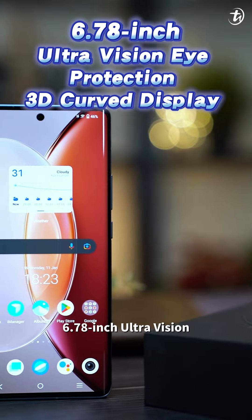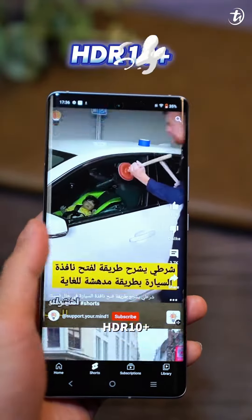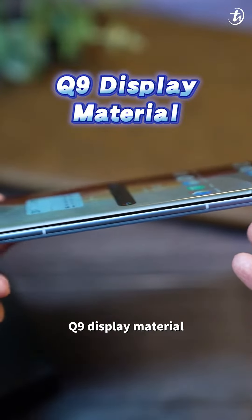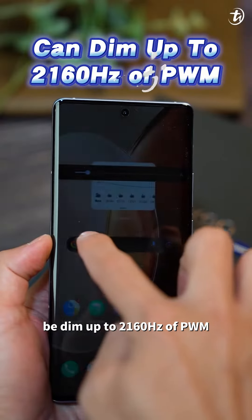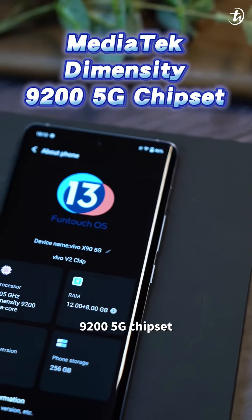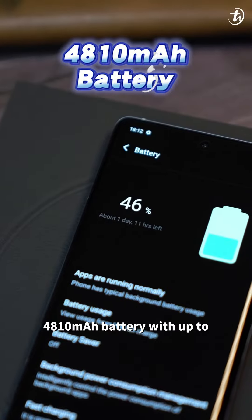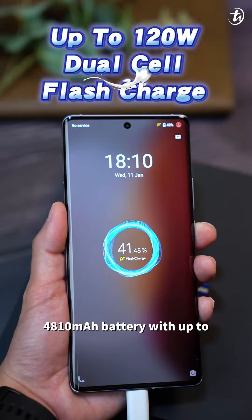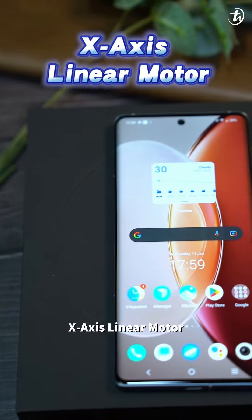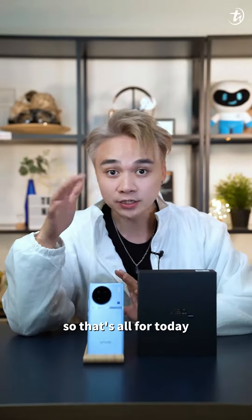6.78-inch ultra-vision eye protection 3D curved display, support up to 120Hz refresh rate, HDR10+, SGS low motion blur, and with the aid of Q9 display materials, it reduces blue light and can be dimmed up to 2160Hz PWM. Mediatek Dimensity 9200 5G chipset, up to 12GB of RAM and 256GB of storage, 4810mAh battery with up to 120W dual-cell flash charge and 50W wireless flash charge, X-axis linear motor, dual stereo speakers, triple microphone, and an ultra-large vapor chamber liquid cooling system.